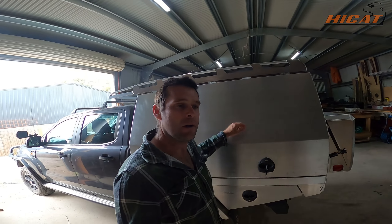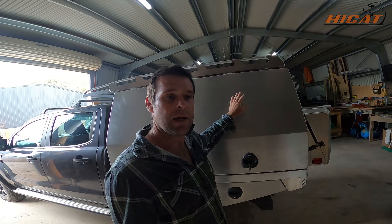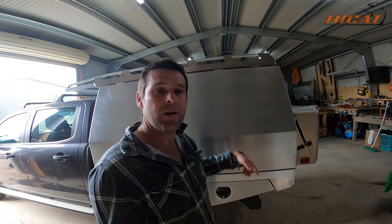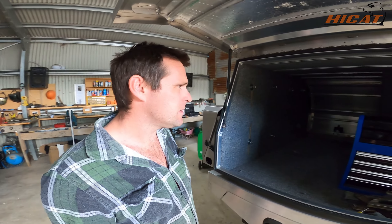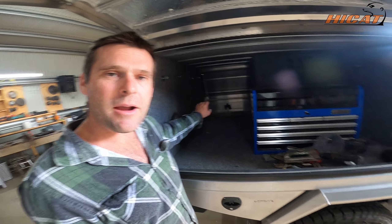G'day, welcome to Out There Living. Today we've got a short video on the HiCat Samphire canopy. We're going to be putting a little window — a little hatch — in here for the dog. It's coming into summer and we love to take him swimming, but he's missing out because we can't lock him in the canopy without any airflow.